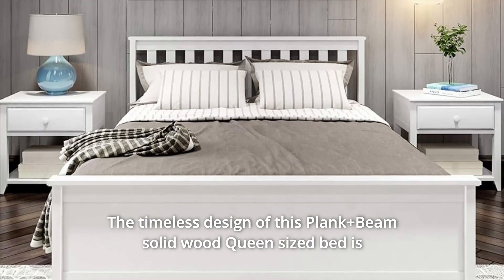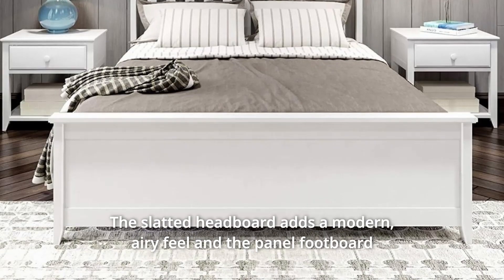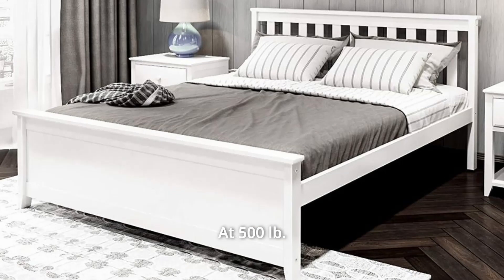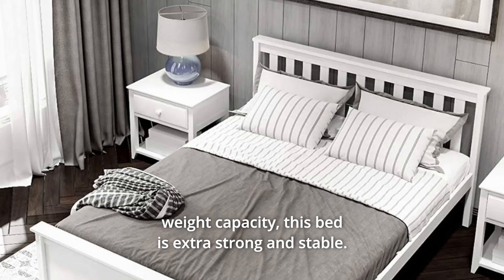The timeless design of this plank plus beam solid wood queen-sized bed is a perfect fit for all bedrooms. The slatted headboard adds a modern, airy feel and the panel footboard closes off the underbed area from view. At 500 pounds weight capacity, this bed is extra strong and stable.